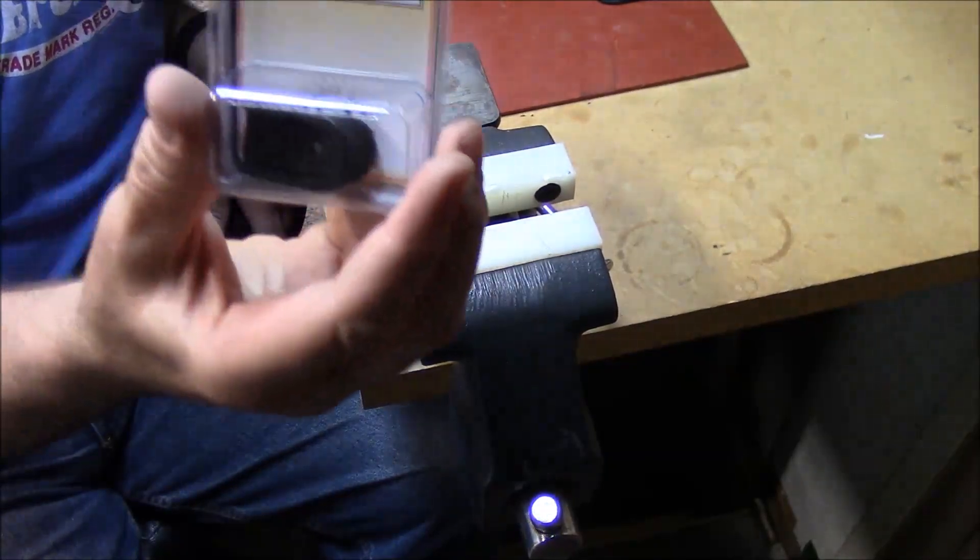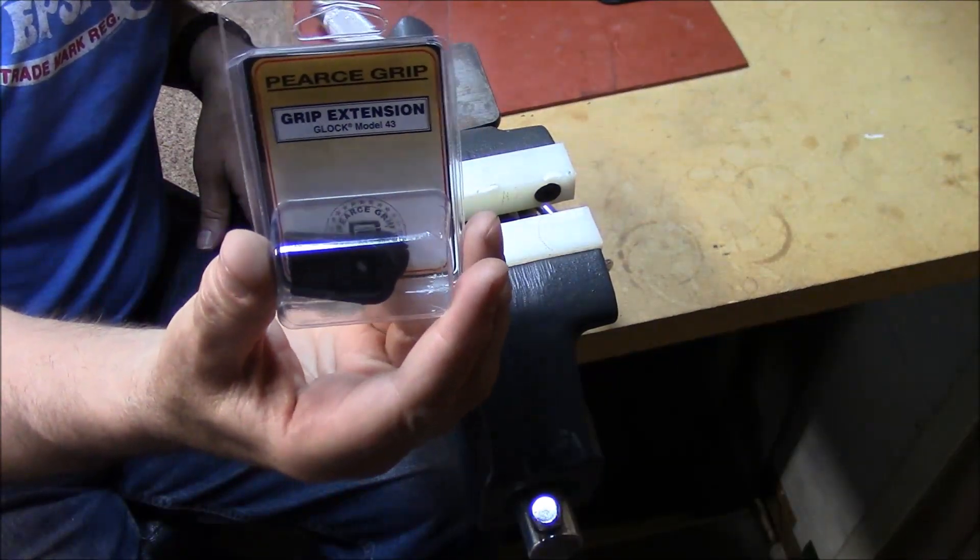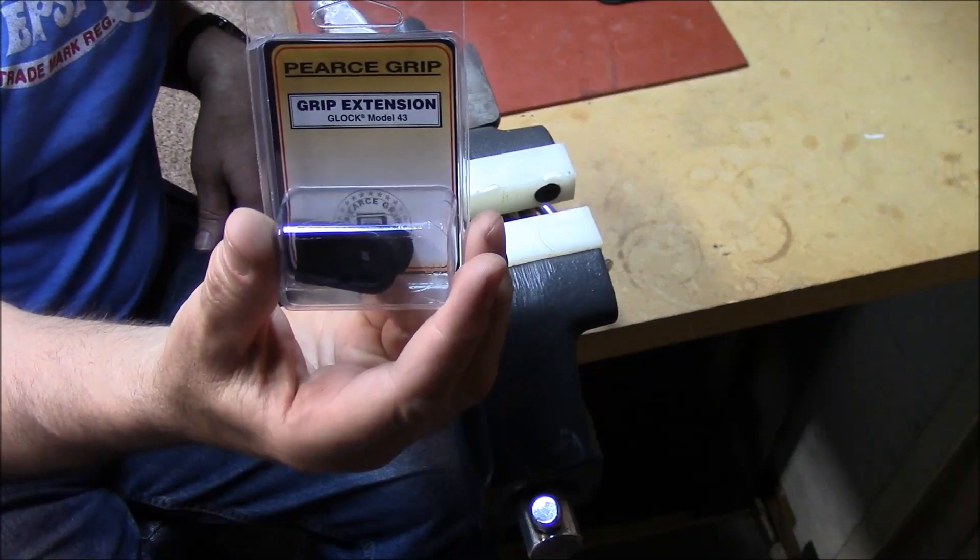We're going to install the Glock 43 extension by Pierce.